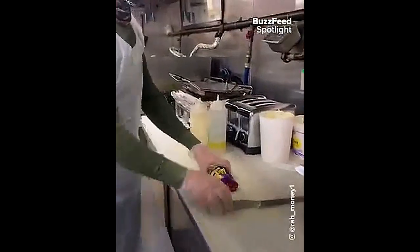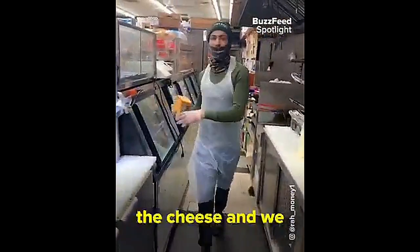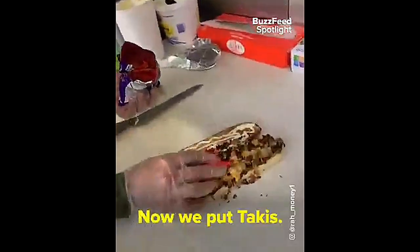Then you open the Takis. Once the bread's toasted, we take it out and put mayonnaise. Now we take the cheese and cut four slices. Now we put the cheese so it can melt. After the cheese has melted, now we put it on the bread. Now we put Takis.